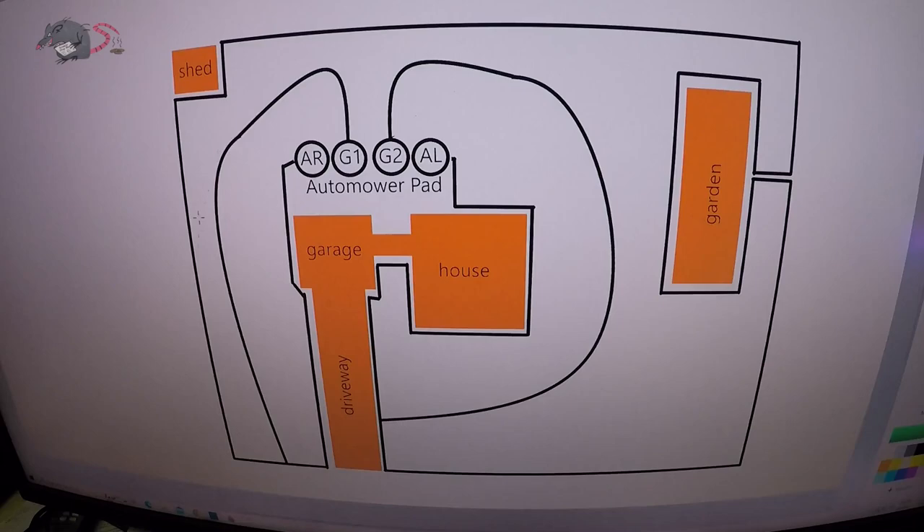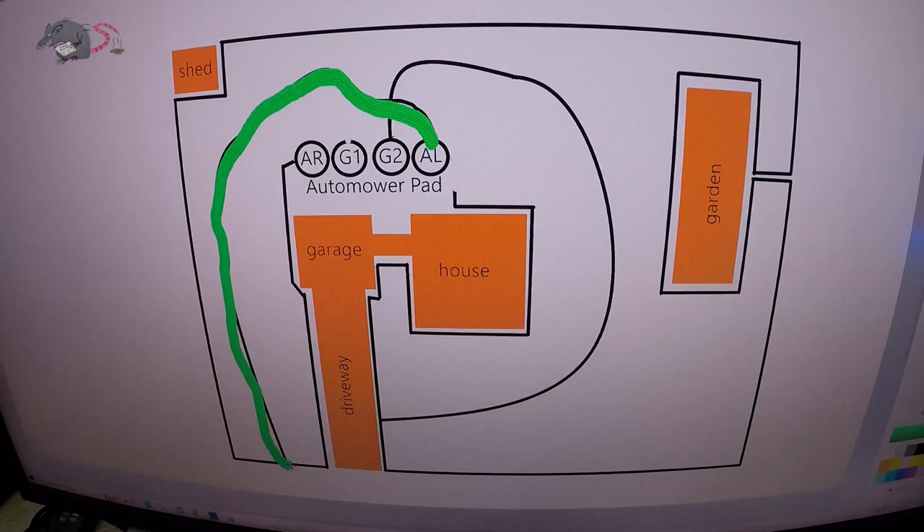This perimeter coming out of AL and going all the way around the property and back to AR should give you a green light. If you don't have a green light, there's a break somewhere. To narrow down our search, we want to break the whole install up into sections. We can easily do that: unplug the wire from area left, unplug the wire from G1, and then plug that G1 wire in where we took off the terminal on area left. What that does is create a smaller loop — like this.